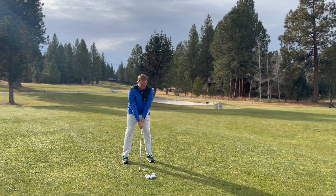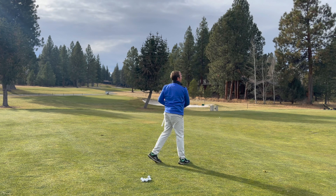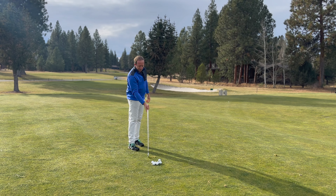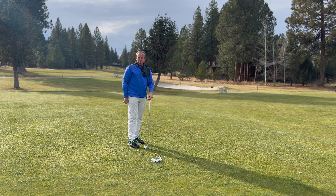Let me just demonstrate that. I totally flushed that one — as you can see, the divot came after the ball, so the low point of the swing was to the left of the ball for a right-handed player.